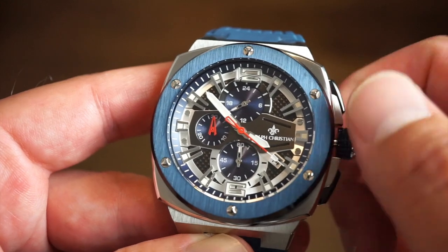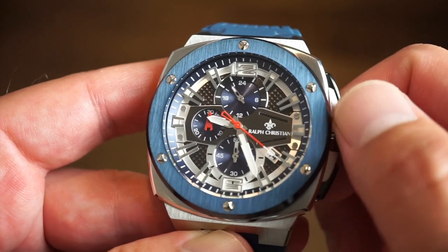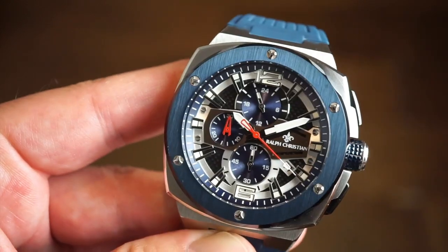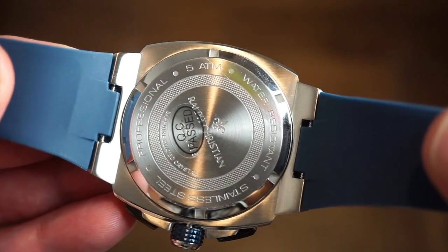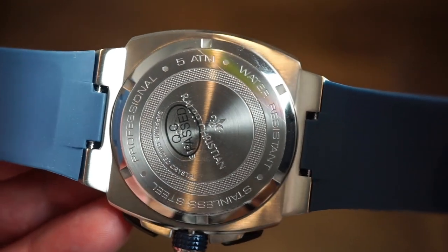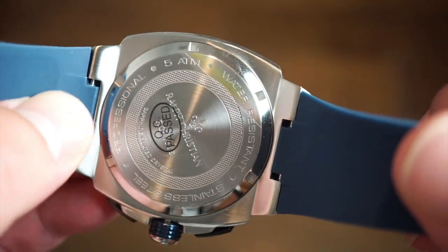These are quartz models running on a battery with a two-year battery life, so you get great accuracy — obviously better accuracy than an automatic watch. Pick it up in the morning and you're ready to go, no need to set the time. The case back is a screw-down case back with a nice little design, the Ralph Christian logo, 'QC passed,' and professional water resistant markings.